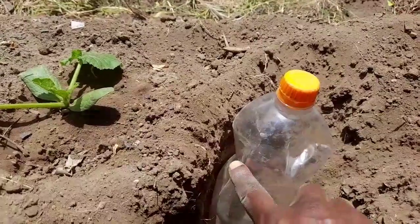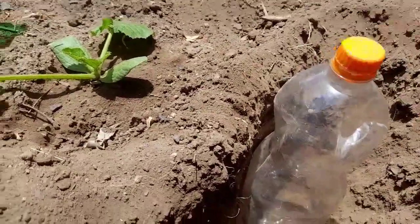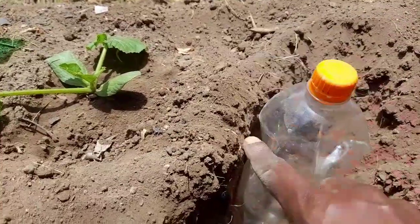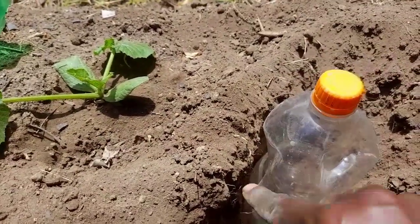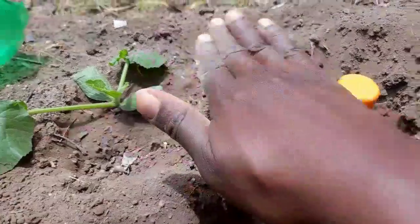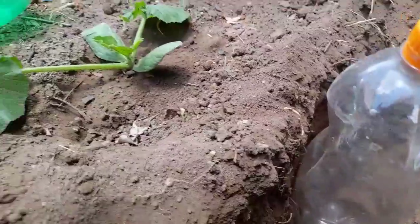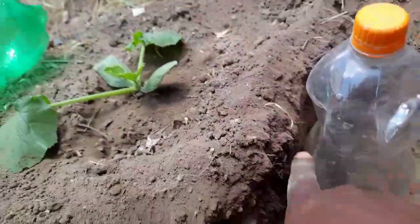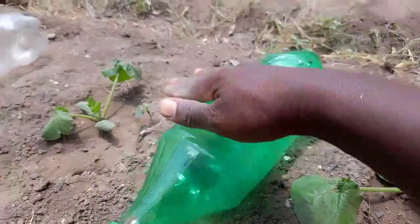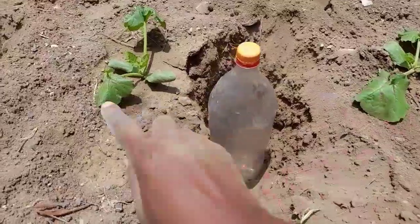You're going to fill the water to the top and put a cover on it to control how fast the water goes out. If you want it to go out very fast, remove the top. If you want it to drip out slowly, just put the cover on. The level of the first hole keeps the surface moist, and as the water keeps dripping out it goes to the lower parts, so all the root regions from the top to the bottom will get water. I'll have a bottle here, another one here and here, so the plant will be well watered.